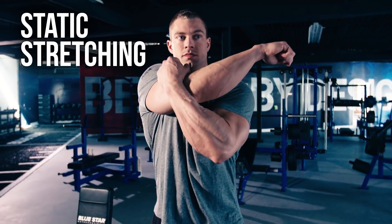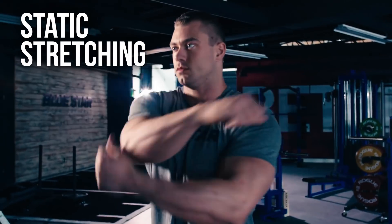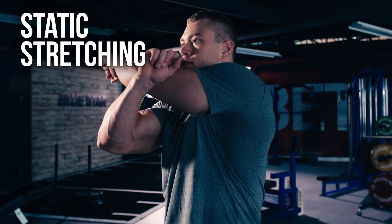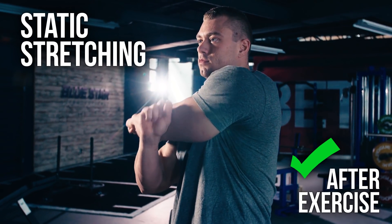Static stretching is when you stop and hold the stretch for the purpose of lengthening your muscles for a greater range of motion in the long term. This is an indispensable practice for after exercise, but completely ill-advised prior to exercise.